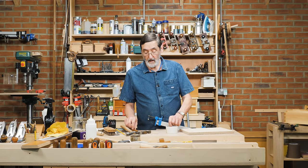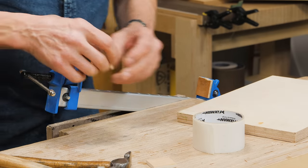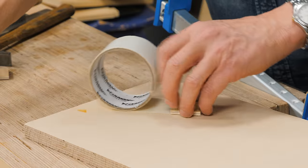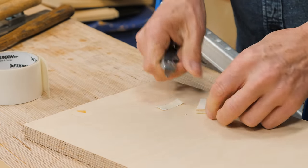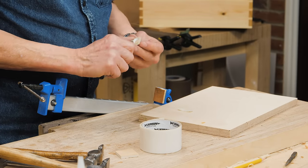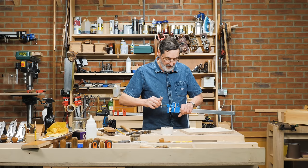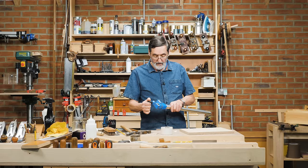One of the best things for clamps is to glue a piece of plywood to the surface of the heads, because it doesn't mar the wood when you clamp with it. Take a piece of double-sided tape and glue the pad — make sure it's nice and firm — then place it onto the clamp head. Bring the second one up and cinch it tight; it will stay on there for several years. I've been using that for years.